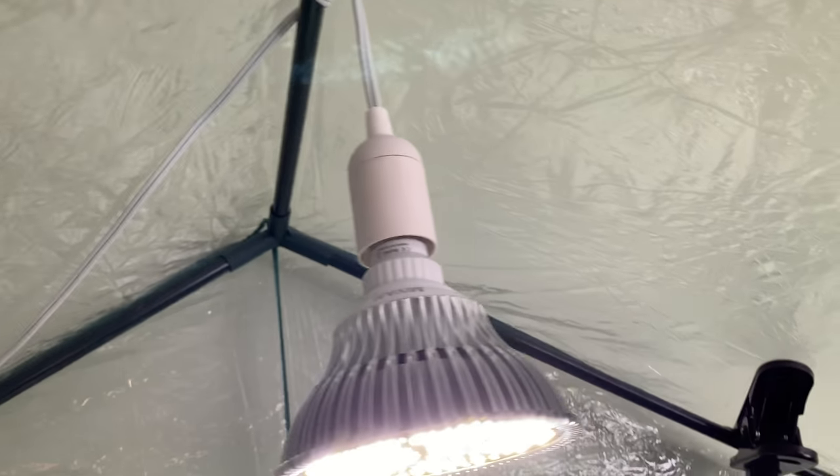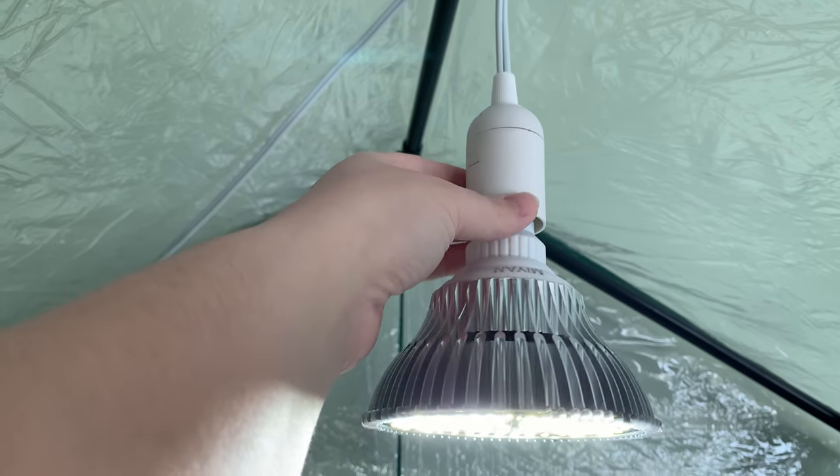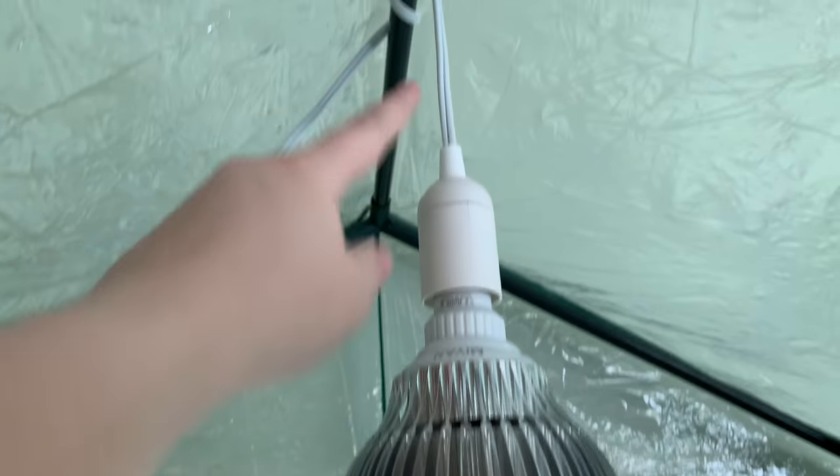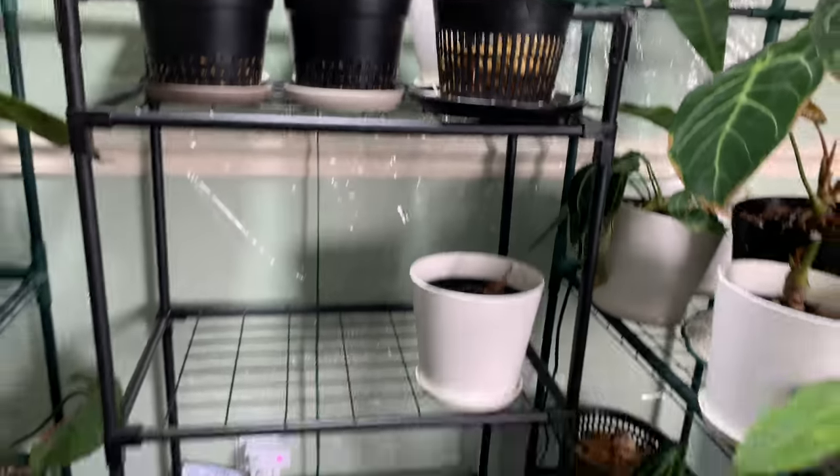I love this grow light. I got this kind of extension so you can just hang a bulb — I just wrap it around the top of the greenhouse and it suits my needs perfectly.